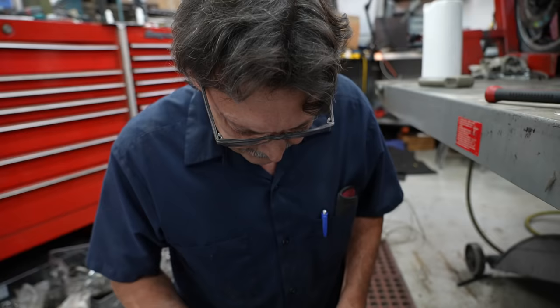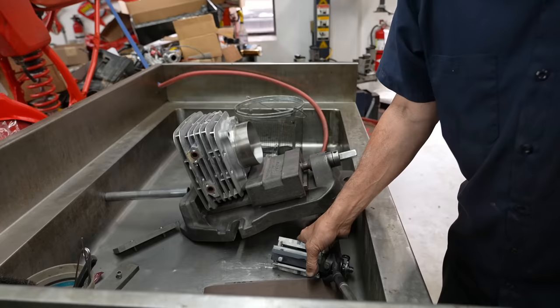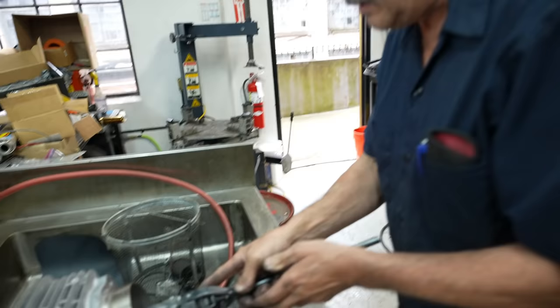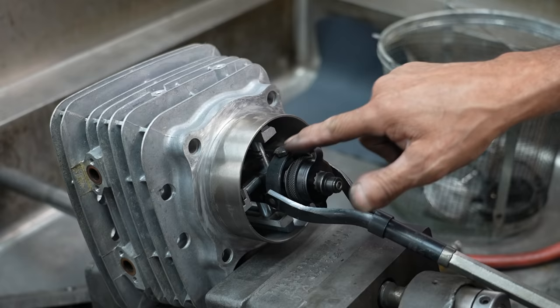Of course you can't grind the seats until you've got the guides in there. This is a Sunnen Hone — it's like the best one you can buy, 500 bucks just for this hone. A lot of hones come with a stone and a fiber wiper — they're no good, the thing wobbles. So you need aluminum and stones; it keeps it very, very stable. I only have to take two and a half thousandths out of this, so that's just a thousandths and a quarter each side.